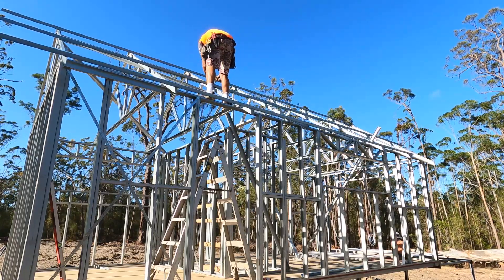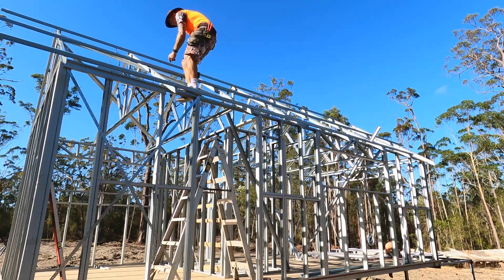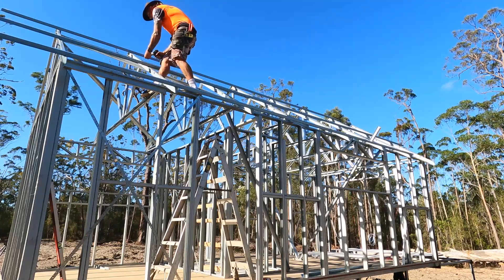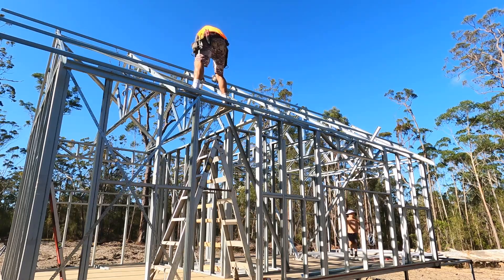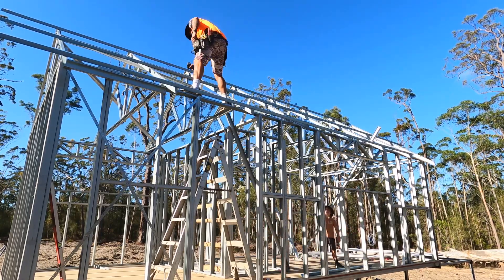Here you can see I'm screwing down the middle batten and all my trusses are holding up pretty strong. I'm standing on the bottom cords and I'm going to start walking over the top cords later. Those webbing braces we put in earlier when building the trusses — this is where they come into play. You can walk all over it and you don't have to worry about anything bending or moving.